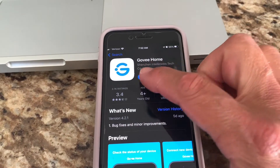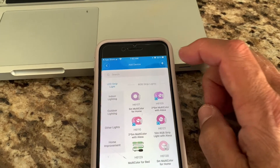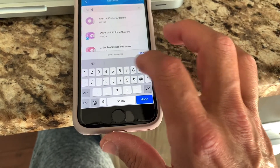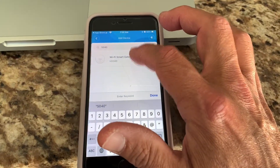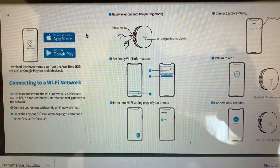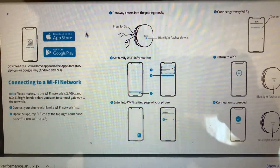Then you download the Govi app, open it, hit the plus, and you're going to find the 5040 or 5041 — in this case, it's the 5040. Once you hit the plus in the upper right, you're probably going to have to register with your email and password, which only takes a few seconds.